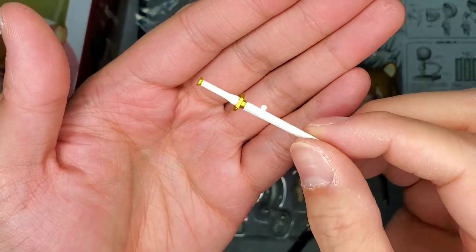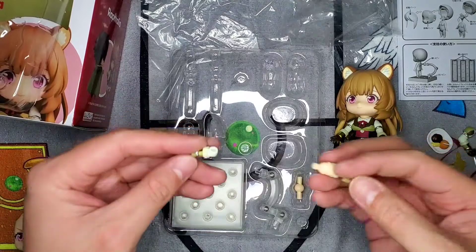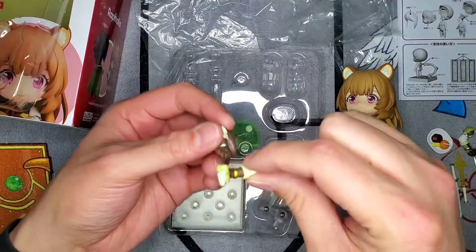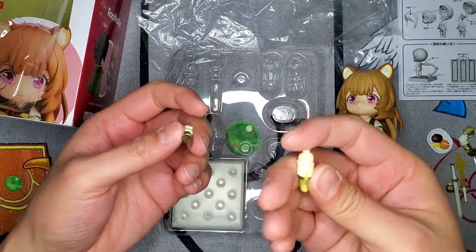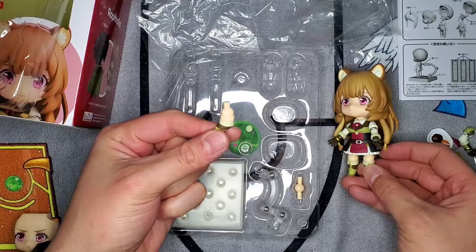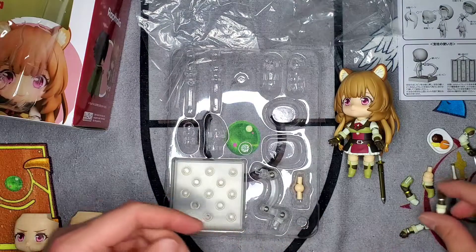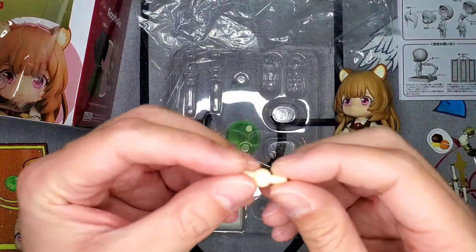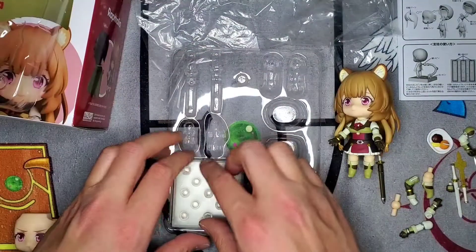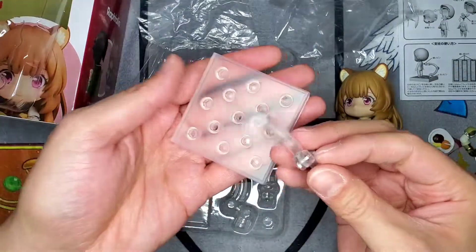Maybe I could have this on her hip and then have her sword in her other hand, or maybe a plate of food or a sandwich. It looks like we also have an extra arm, and then we got another leg that has a bent knee. And then we have an extra joint just in case we do end up breaking something in the future — hopefully we don't. Also we have our base and stand so we could set her all up and have her on the shelf looking awesome.